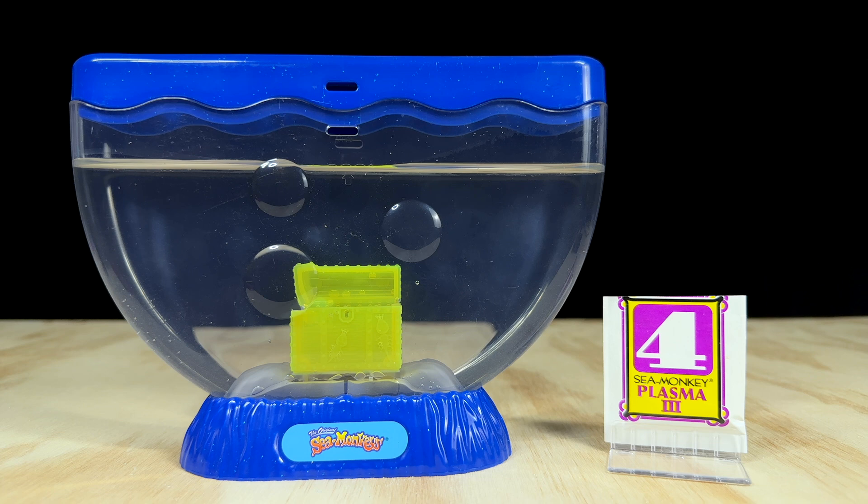It's time for the Plasma 3 update and I'm happy to say that despite this packet being several years old, the experiment was indeed successful. I've been slowly adding it into this Ocean Treasure tank over the last couple of days, and it's now got a whole lot of babies in there. So it seems that the magic of Plasma 3 helping more Sea Monkeys to hatch and grow is simply because it gives you a whole bunch of extra eggs.